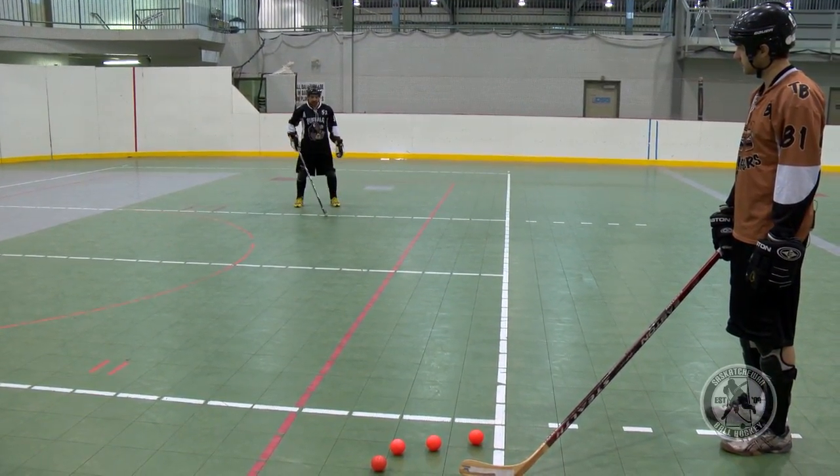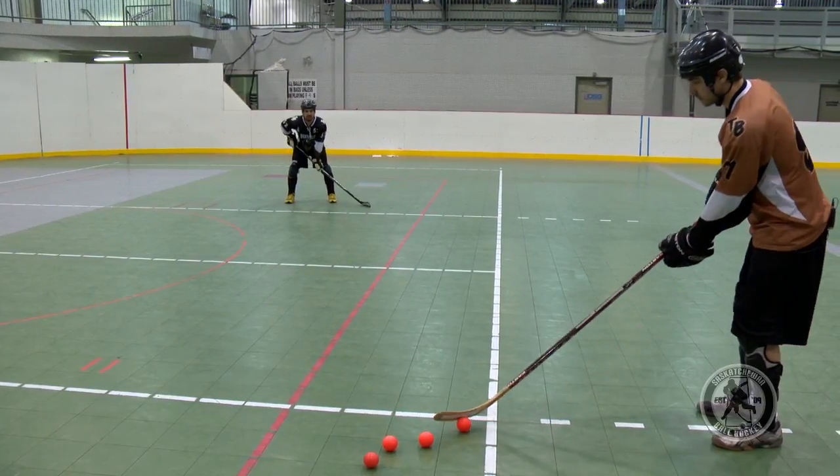For a one-timer, you like the pass to be right between your feet. So I'll show you an easy one.